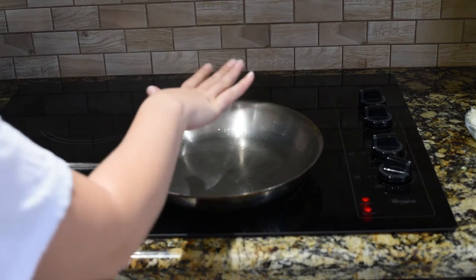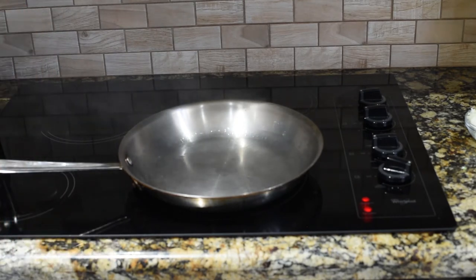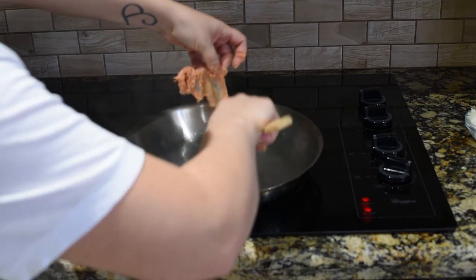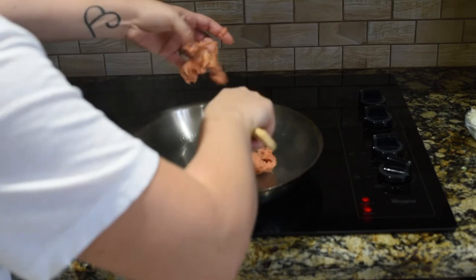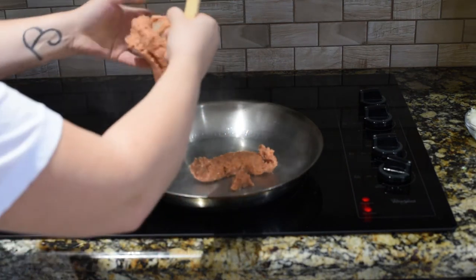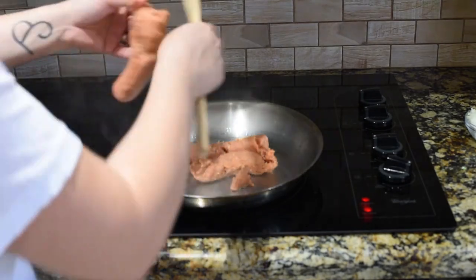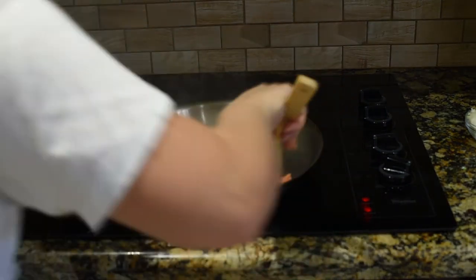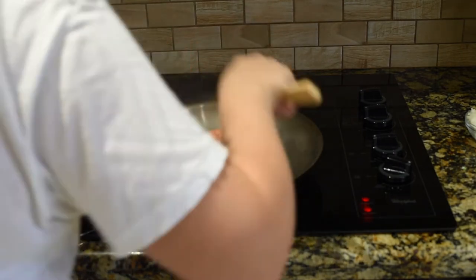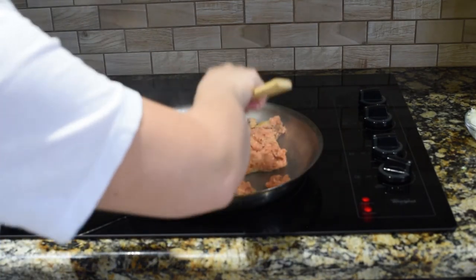My pan is preheated to medium-high heat and I have a little bit of a heat-safe oil. We're going to add in our turkey sausage — mine was in casings, so you just take a slit with your knife down the middle and pull it out. We're going to use a pound, which for me is about four links. We're just going to let that brown up for a little bit. I'm going to wash my hands and prepare the rest of the ingredients.